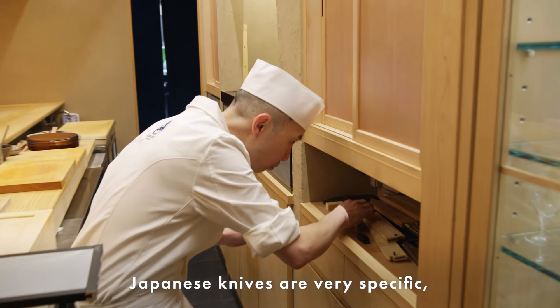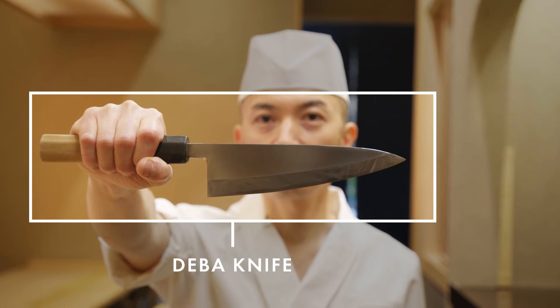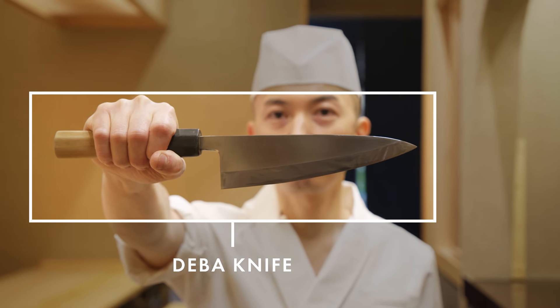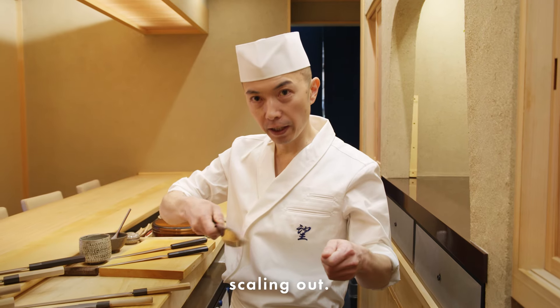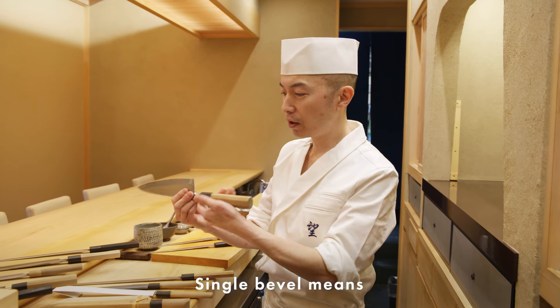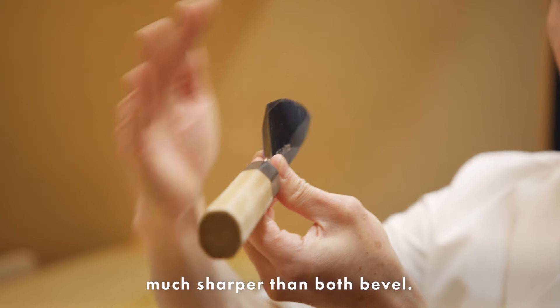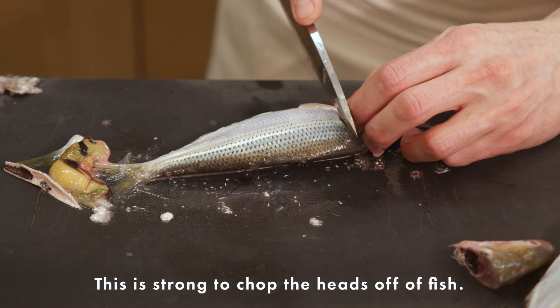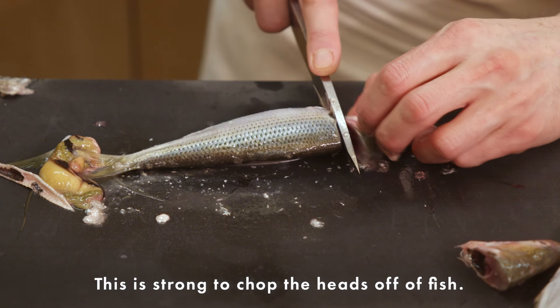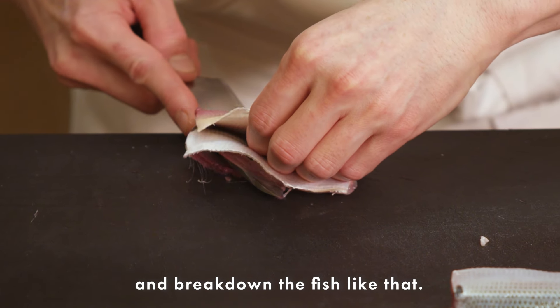Japanese knives are very specific — just one purpose, to cut the ingredients. This is a deba. This one is used for breaking down the fish and scaling. As you can see, it's a single bevel — one side is flat and the other side is much sharper than a double bevel. This is strong enough to sometimes chop off the heads of fish and break them down.